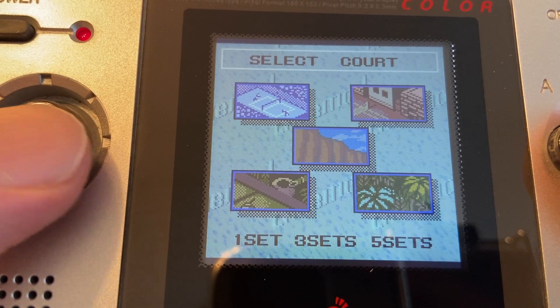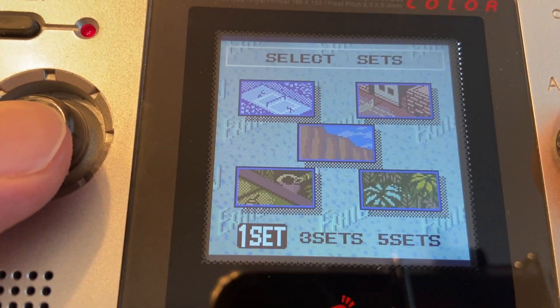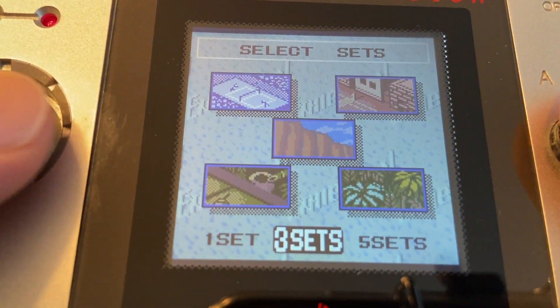Five courts are available, but the middle one needs to be unlocked, and player one can choose between one, three, or five set matches.